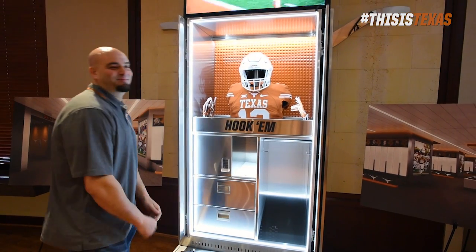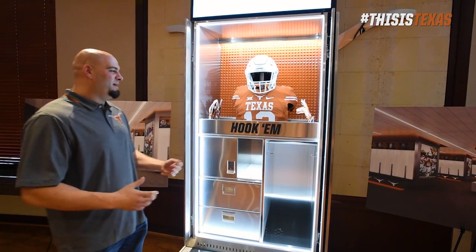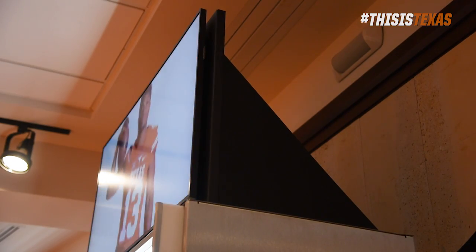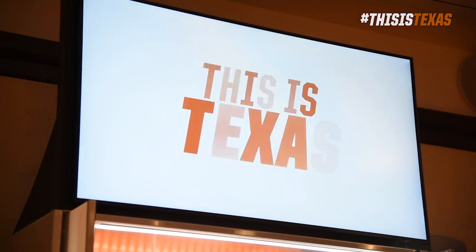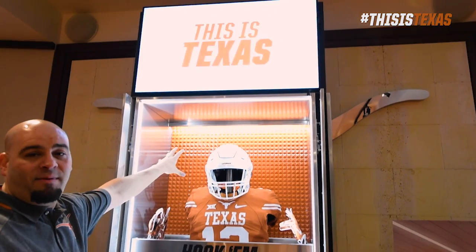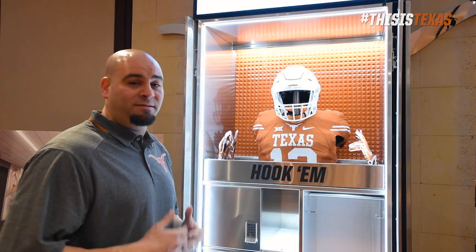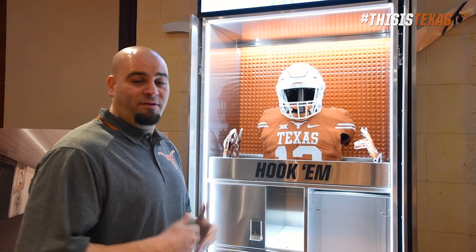Notice there's lots of bells and whistles in there. The first bell and whistle when you look at this is going to be the nameplate. They're using a 37-inch TV on top, handcrafted solid surface design plate in the back. This right here is actually a custom paint that we put together to actually match the Pantone for University of Texas.